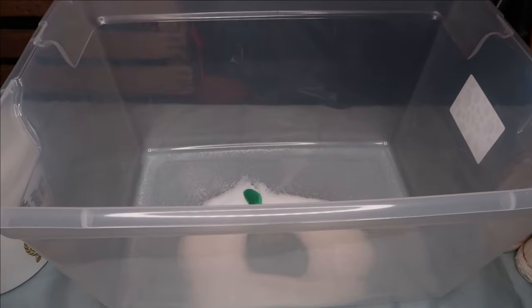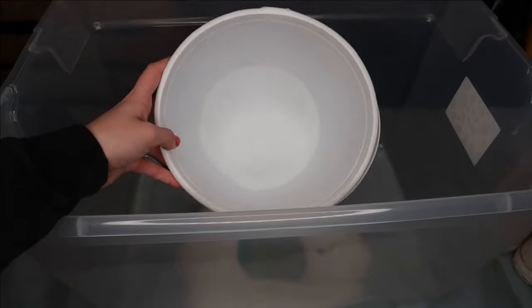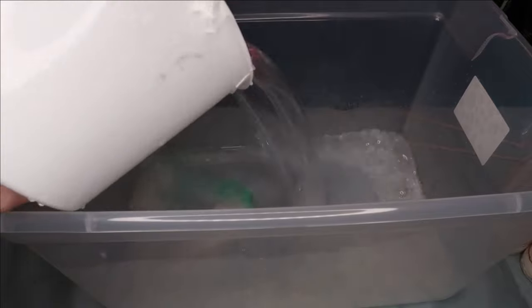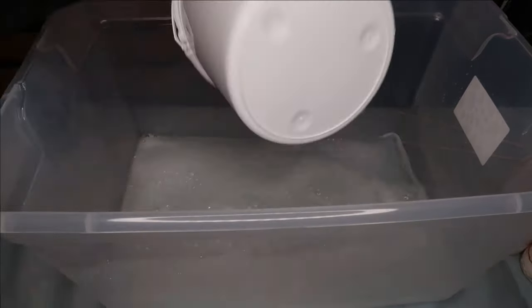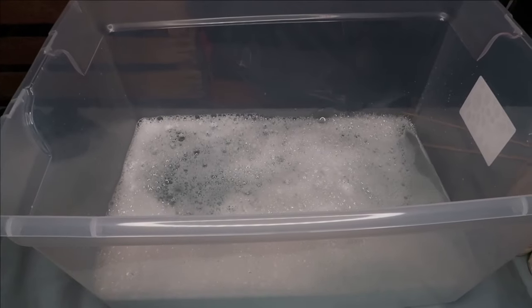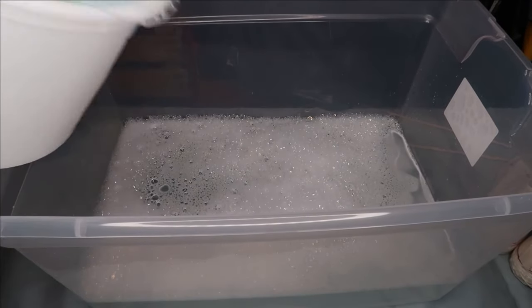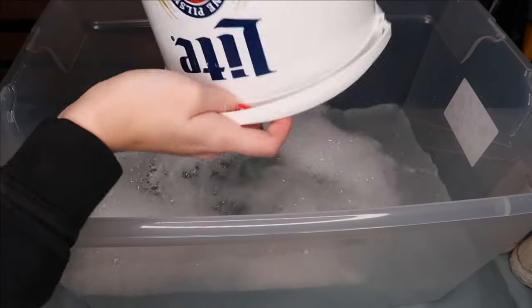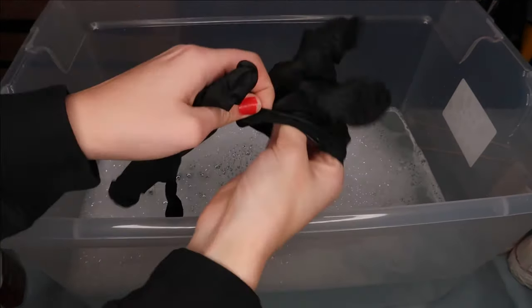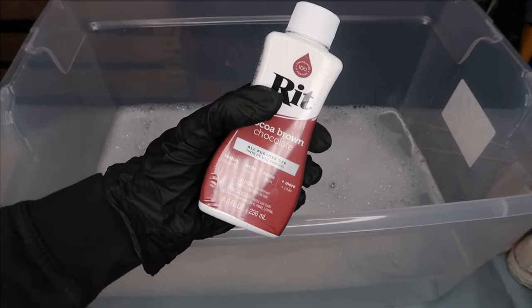And one teaspoon of liquid detergent. I have a pail that I'm going to fill with very hot water and dump it straight into the container. Here we have the first bucket of hot water. I added a few more buckets just to make sure my shoes can get fully submerged. I'm now going to throw on a pair of rubber gloves to avoid staining my hands brown with the dye. This doesn't say how much dye to add, but I think I'm going to do about half or the whole bottle.